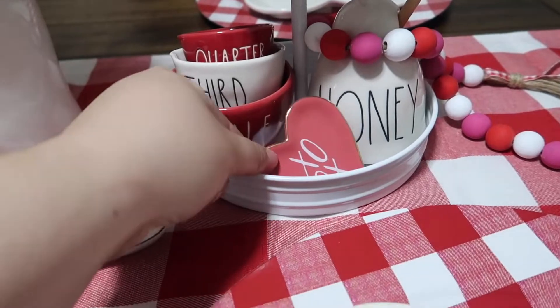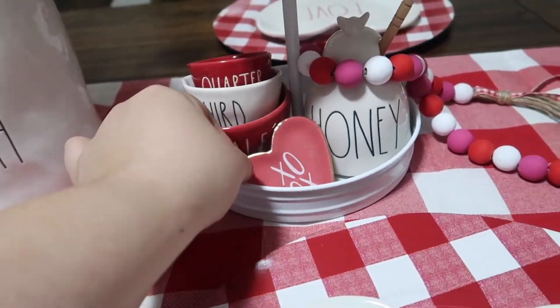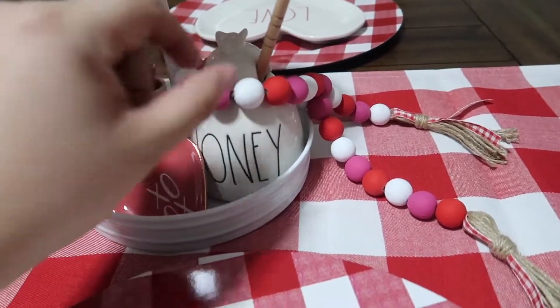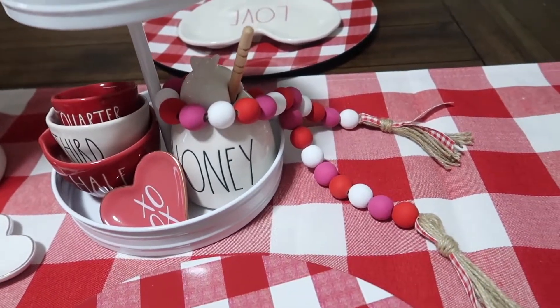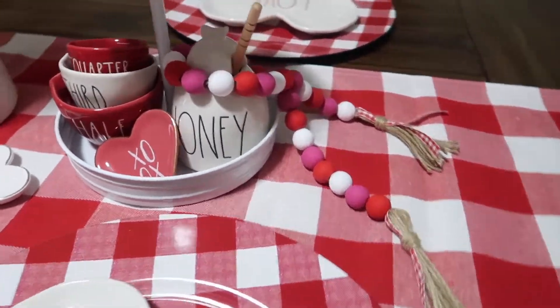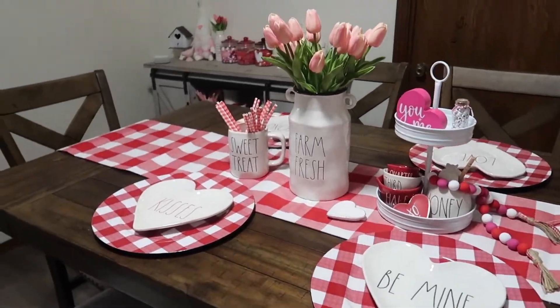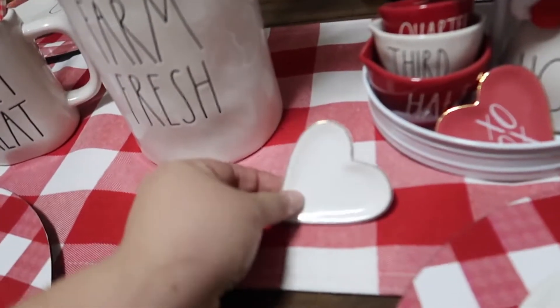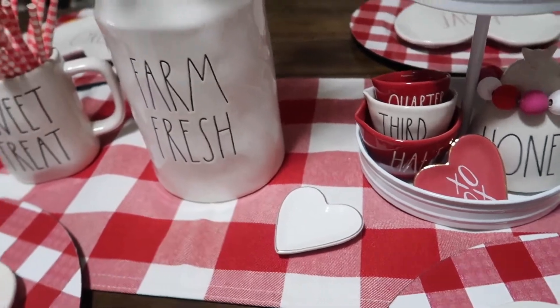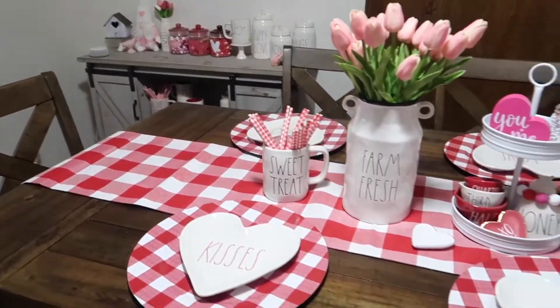And then the little jewelry dish. I have a garland — if you guys have not seen my video I will link it up in the card so you guys can check out how you can make your own. This one's just supposed to be like a Valentine's Day one. And then here's another little jewelry dish that I just kind of threw on there. But yeah, that's pretty much everything that I have this year for Valentine's Day.